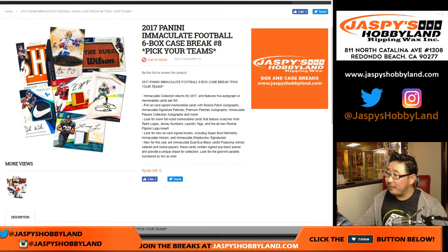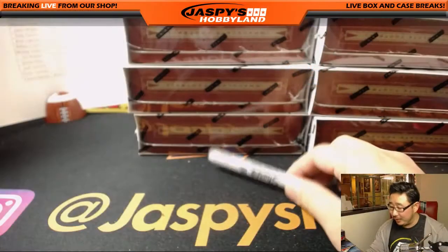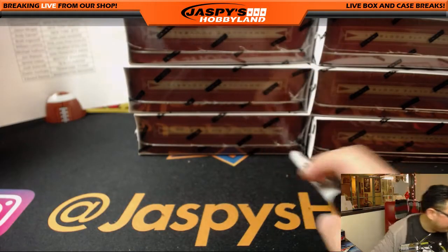Hi everyone, Joe from Jazme's Hobbyland here. We figured out we made a mistake — we posted 2017 Immaculate Football, but it turns out we actually had gotten 2016 Immaculate Football.